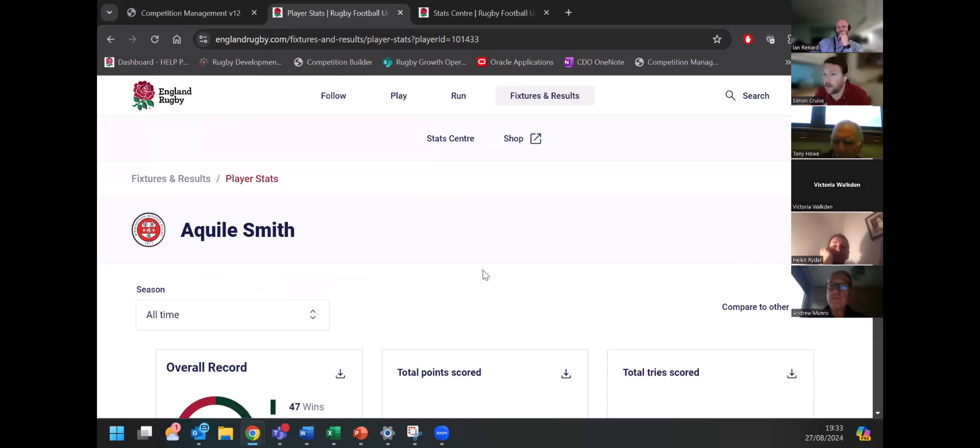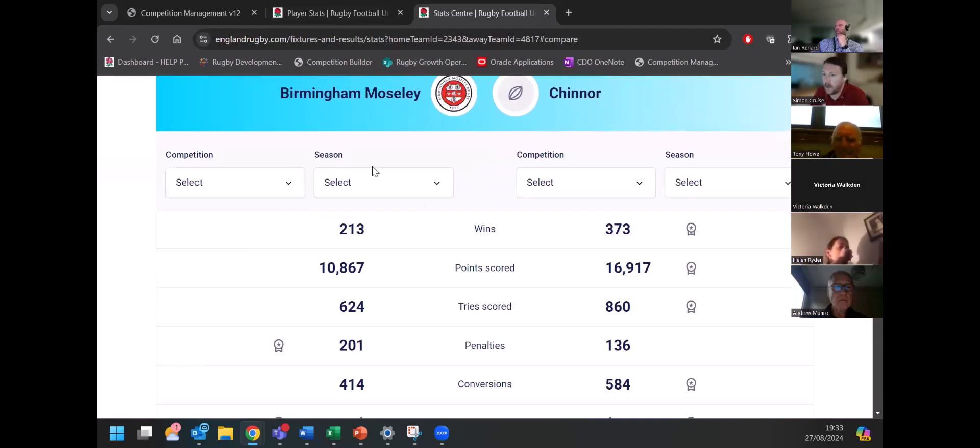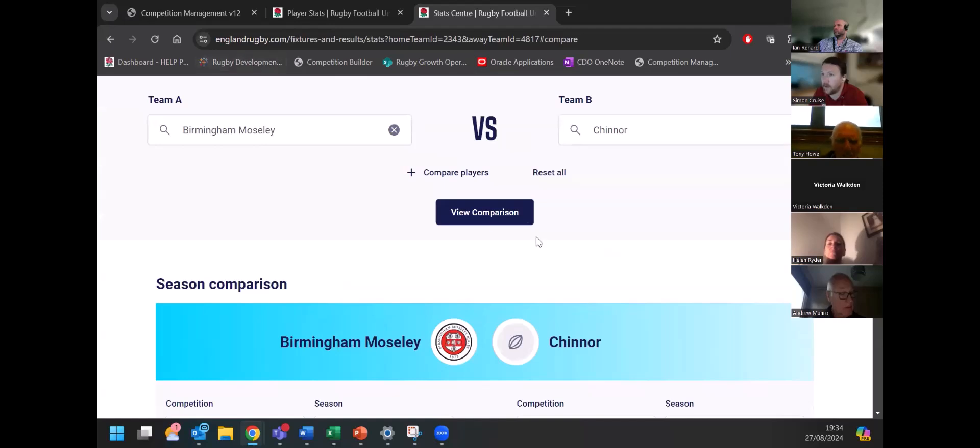There's also a player and team comparison tool. This is all-time data based on the statistics we've got within the electronic match cards — some going back to 2016/17 when it started. You can see all the wins they've got, the points scored, and that can be broken down into various seasons as well. This is useful for people putting match programs together, comparing across these kinds of things, and you can do it at a player level as well.